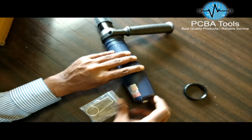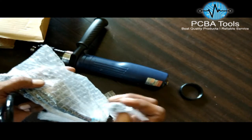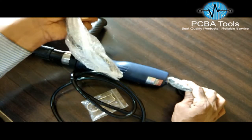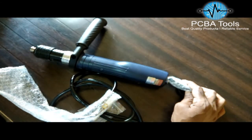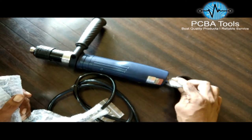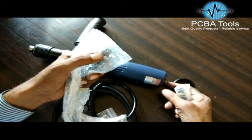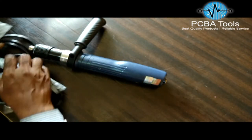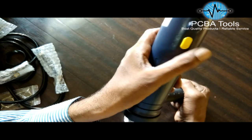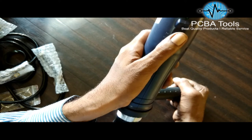Here is the power cord assembly — one end will go here into this point, and the other end will go into the power adapter or the screw counter. One end goes inside this point and the other head goes into the power adapter. Also notice this switch: in the center it is neutral.